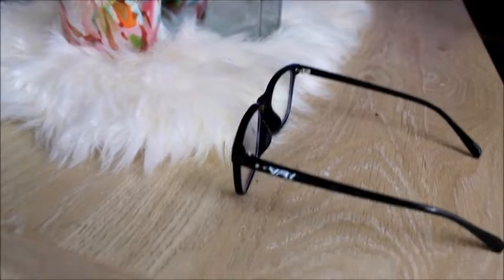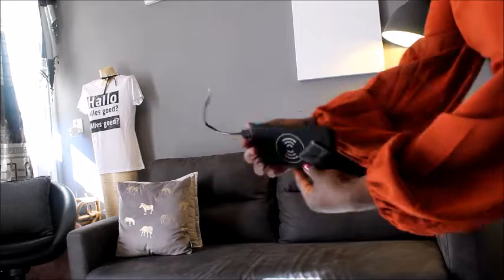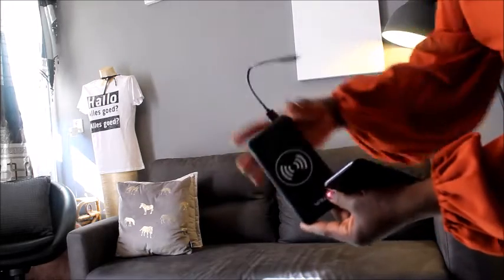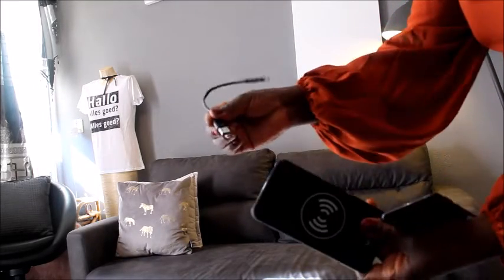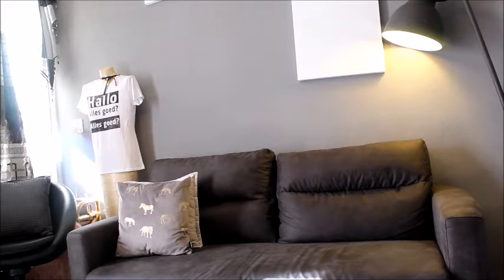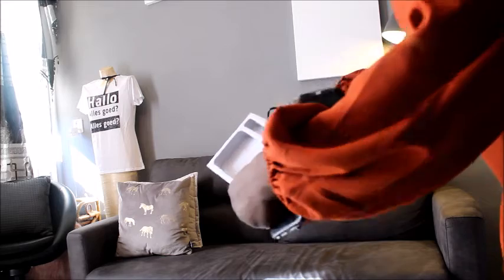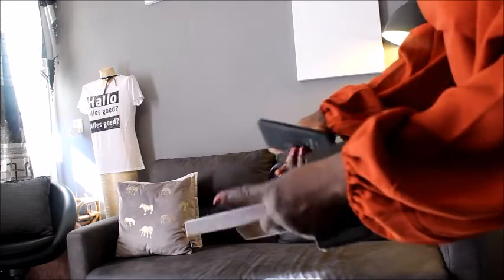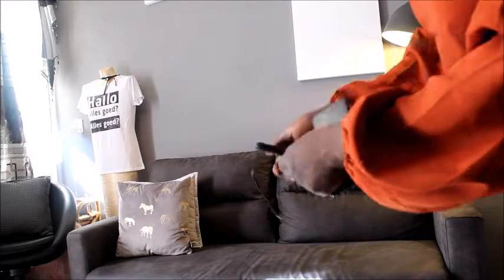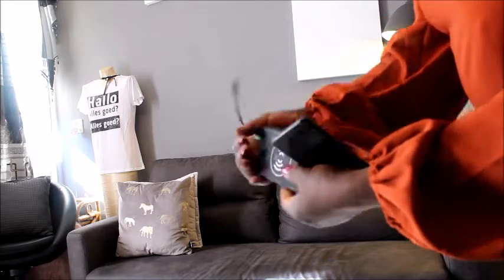Just go ahead to vre.nl to get yourself one. This is one of the most amazing gifts I have received this year — this wireless power bank. It came with a cable and the packaging is so amazing. It came with this as well. Thank you so much Visual Reality! I'm so happy because my phone has always been running low these days since I've been selling my pictures via WhatsApp.